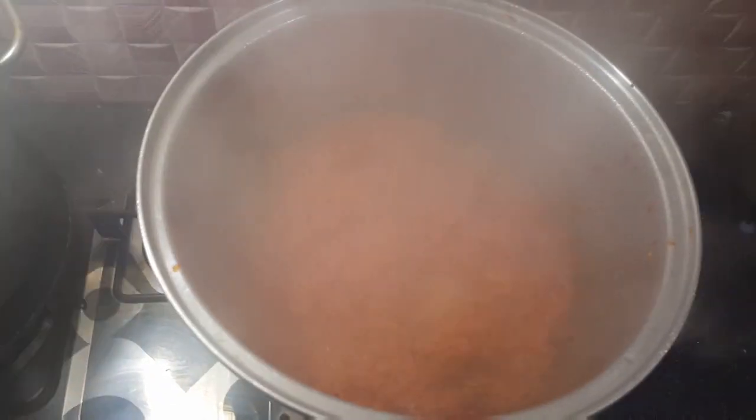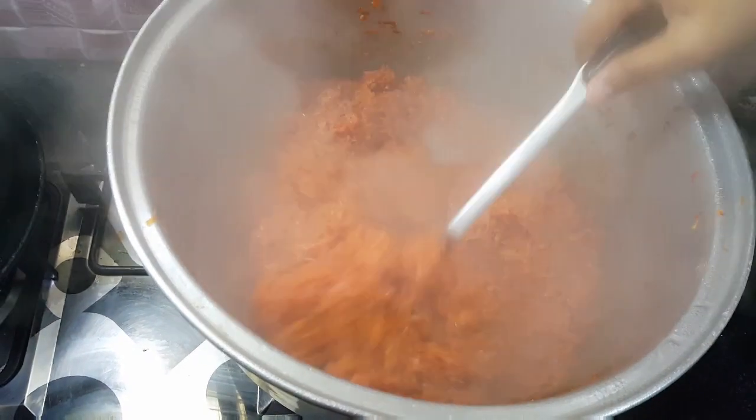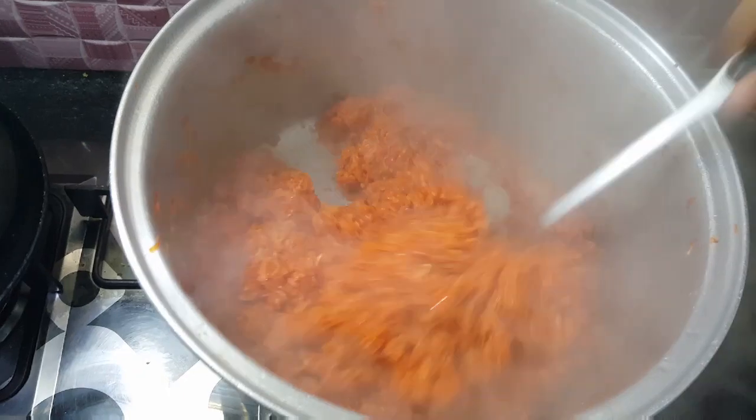Cover करके रखा था, check कर लेते हैं - अभी 20 percent पानी रह गया है। इस पॉइंट पर आपने इसको बिल्कुल cover नहीं करना। अगर cover कर दिया तो ये जल जाएगा और इसका taste खराब हो जाएगा।